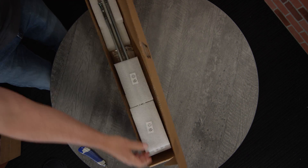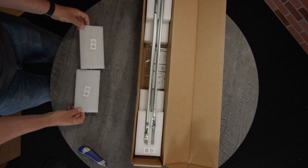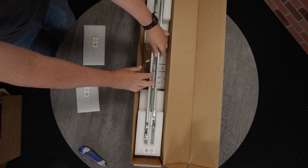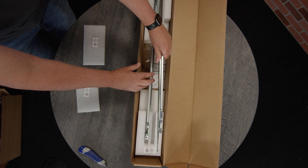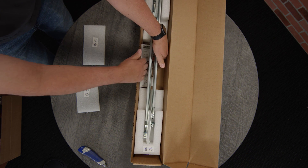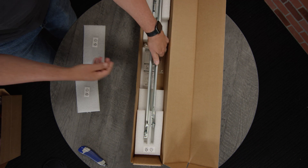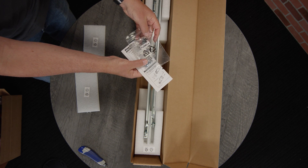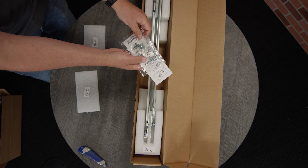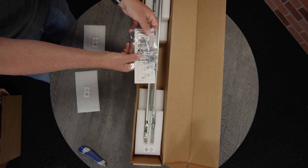Let's go see what's in box B. In box B, we have a little bit of packing material, but these are the rails to mount the server in a rack. There are two rails — in a square hole rack you don't need any screws or anything, but there are also screws and adapters if you have a round hole rack.